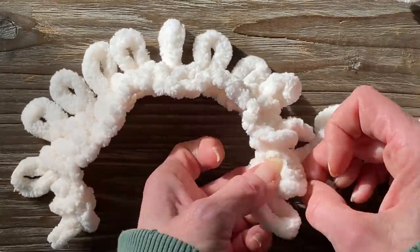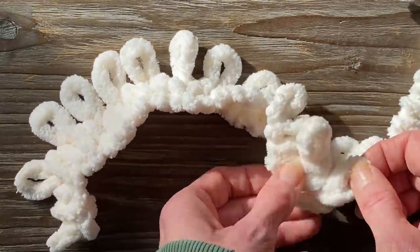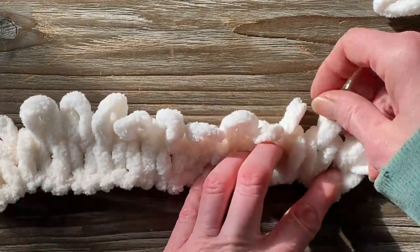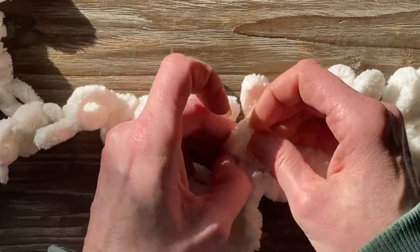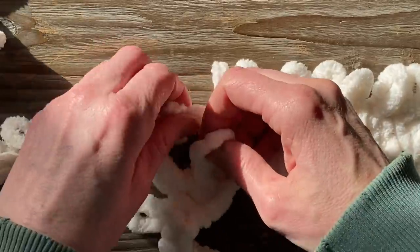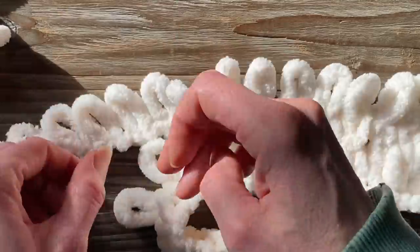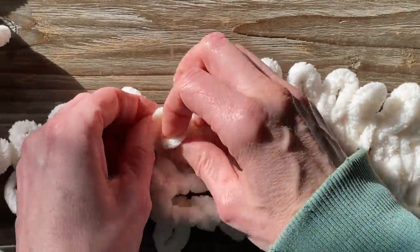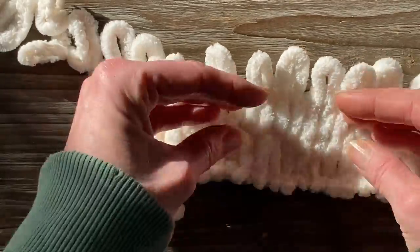Adding one loop into another, then you're going to turn your working yarn, which already has your loops on it, and you're going to keep adding more loops. The only thing I found when using this looping yarn is you want to try to straighten out your loops as best you can, and run the back of your finger on your working yarn to make sure you're not skipping any loops. But it loops up very, very quickly.